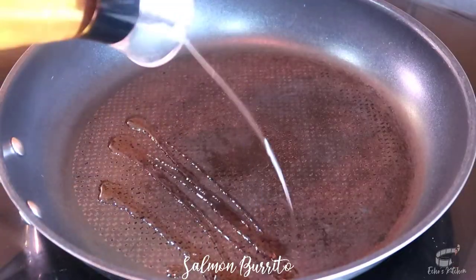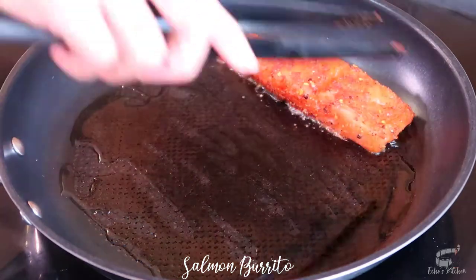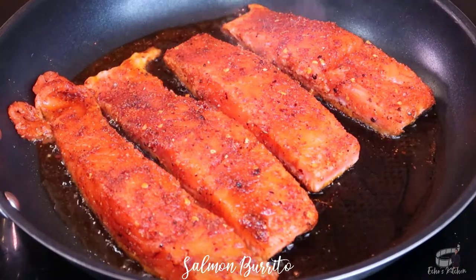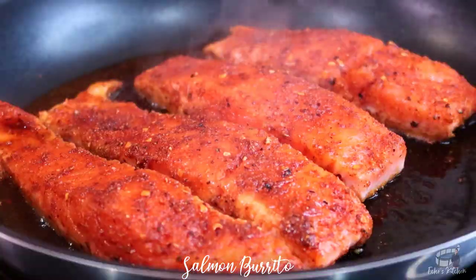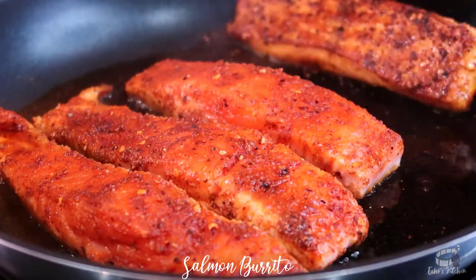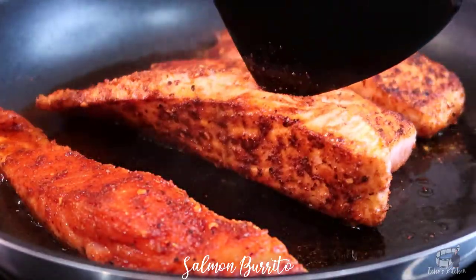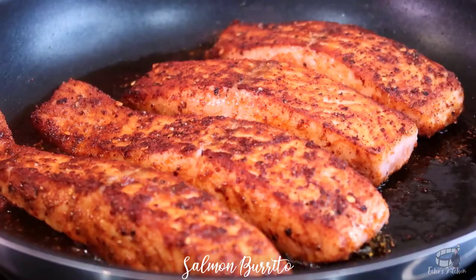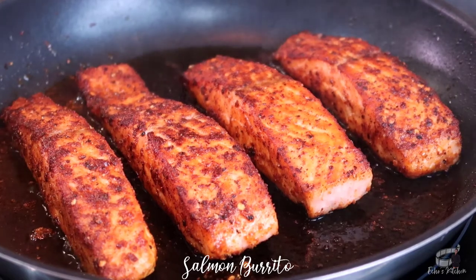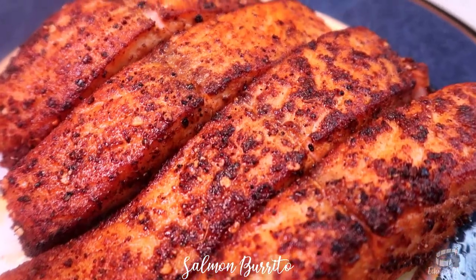Now grab a frying pan, then add some vegetable oil over medium-high heat. When the oil starts to smoke a little, place the salmon on the frying pan and cook for about 2–3 minutes. Do not move the salmon until it's halfway cooked. Flip the salmon and cook for another 2–3 minutes. You can adjust the heat if needed to prevent the salmon from burning. Cooking time may vary depending on the size of your salmon, so keep an eye on them. Overcooked salmon can taste dry and dull — we don't want that. When finished, transfer the salmon into a plate.